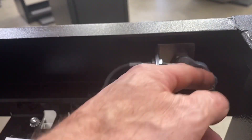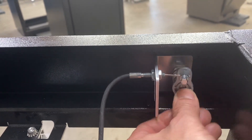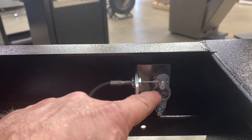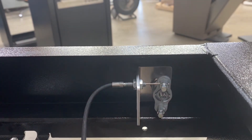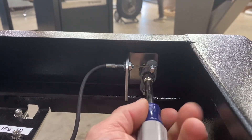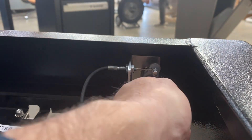Now we're going to take the actuator and put it back on the latch, and we're going to put the nut and the star washer on and tighten it up with our 10 millimeter. Finally, take the 10 millimeter nut driver and give that a good turn.